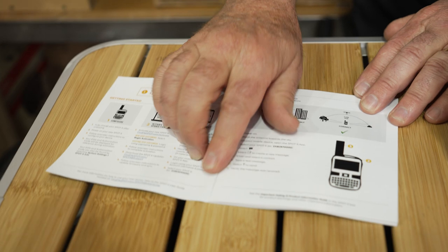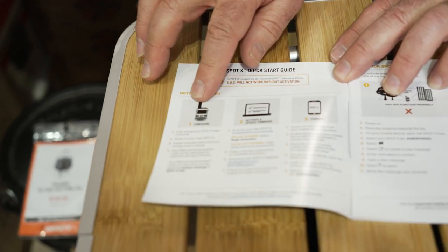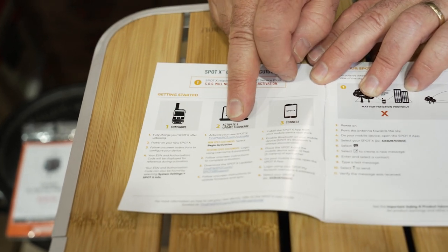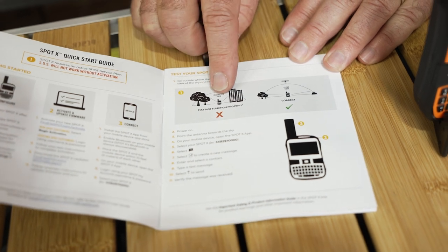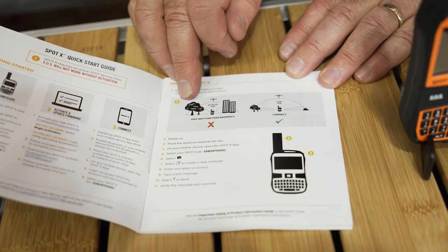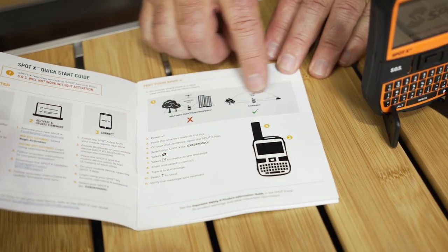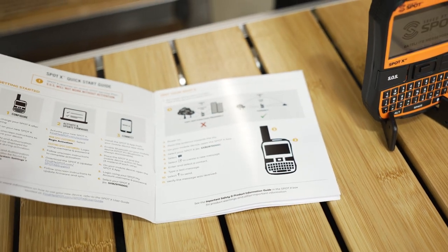You've also got your book of instructions. You do have to configure this and activate it. There are instructions here — you configure the device first, go onto the website to activate, and then connect. It also shows you the best way to operate it. Because it's a satellite device, you've got to have a clear view of the sky. In between trees or buildings is not very good; it's best to operate it in a wide open space. If you need to use it and you're under trees, just move out into the open.